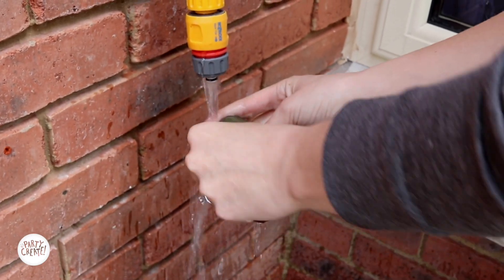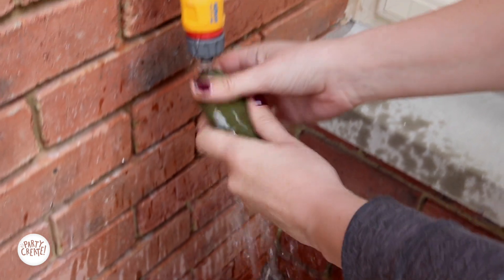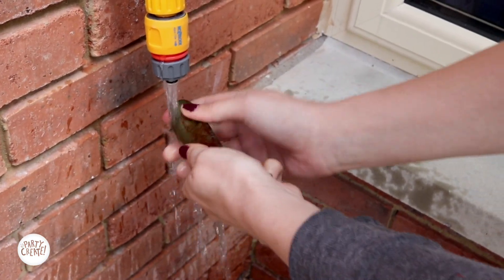Now that you have all your supplies ready, we are going to wash our rocks. We got our rocks at the beach so they were covered in sand and all sorts of grimy things, so it's really important that your rock is nice and clean before you start to paint. We also put our rocks outside in the sun after we washed them so they got nice and dry before we started.